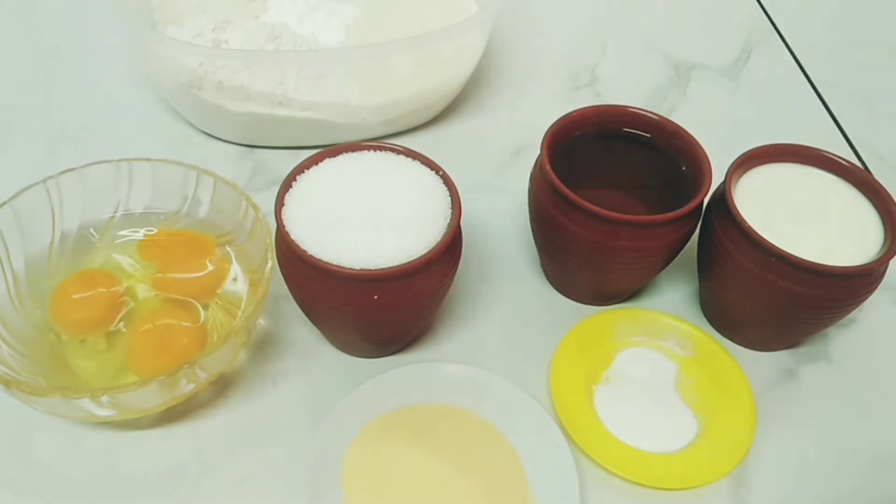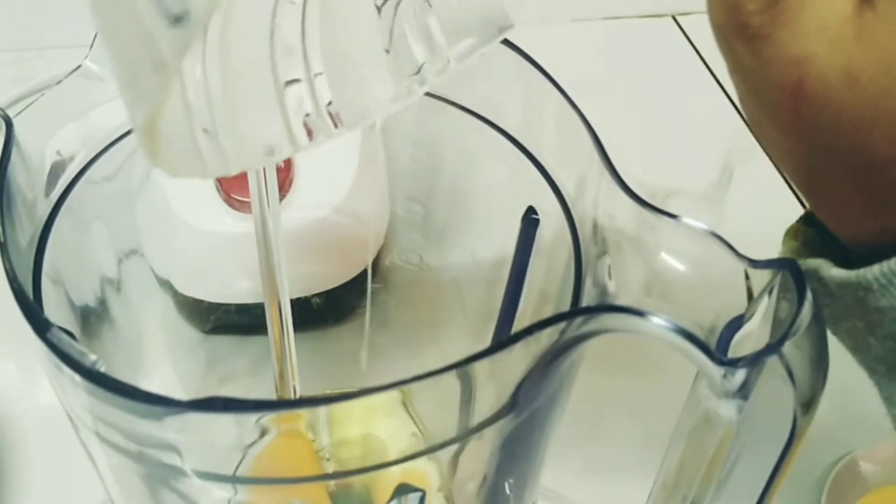1 cup of sugar and 3 eggs. I will also need a spoon of vanilla and 1 big spoon of orange zest. If you don't have the orange zest, you can use milk but make it half — half milk and half orange juice. Now I will add all the ingredients in the mixer except the flour, semolina, baking powder and coconut.